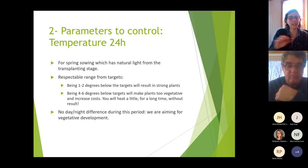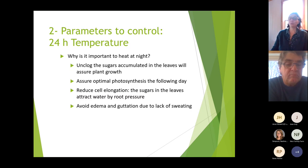The night temperature must be warm enough because you need to unload the sugars accumulated in the leaves — that assures plant growth. During photosynthesis, sugars accumulate in the leaves, and the night temperature allows the plant to use those sugars to make new leaves, stems, and roots. If it's too cold, sugars stay in the leaves and the plant won't be able to take more in or grow more the next day.